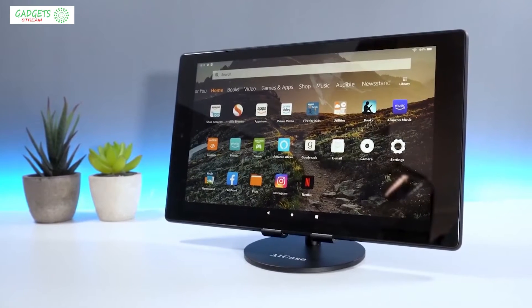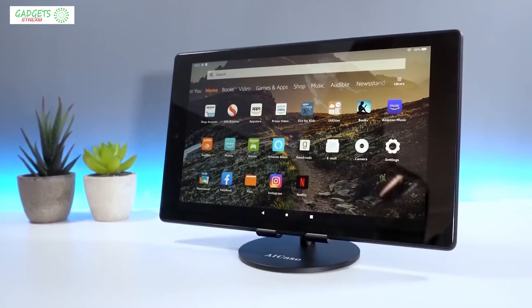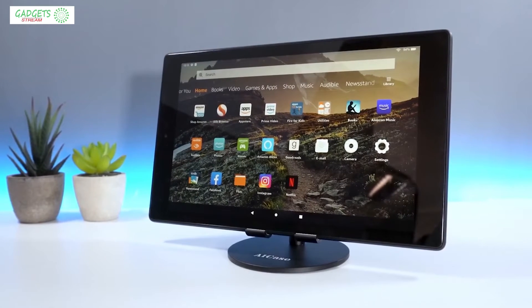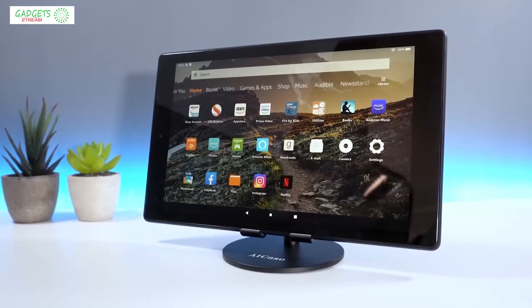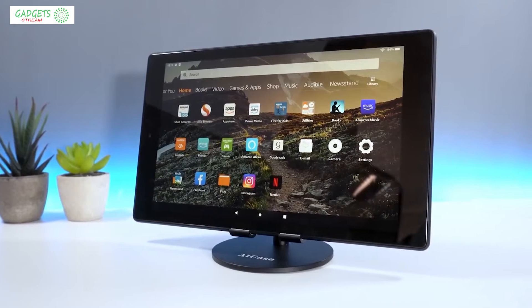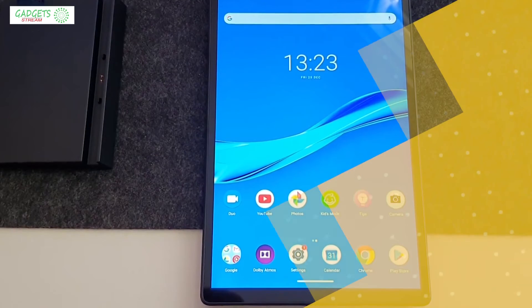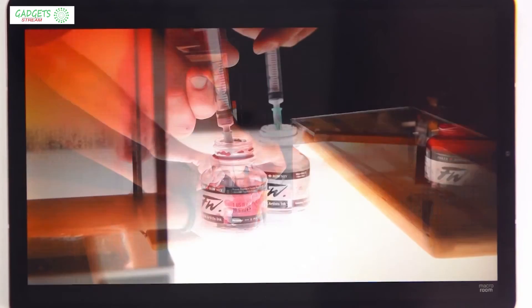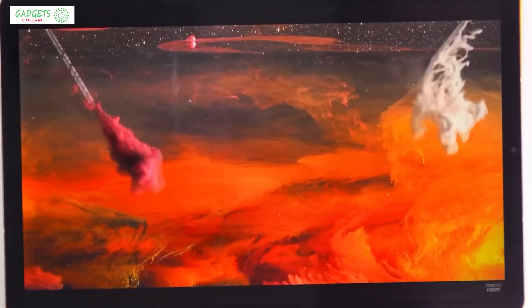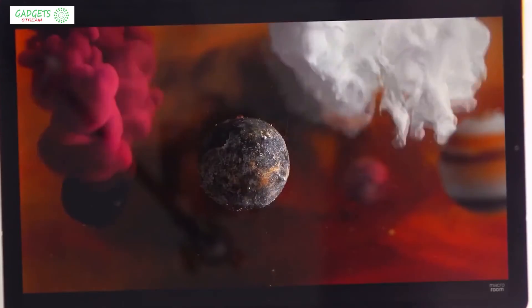Whether it's watching movies, browsing the web, creative writing, or even casual gaming, a budget tablet gives you portability and ease of use without having to spend a lot. With all the options available, how can you tell which one is right for you? In this video, we're breaking down the top three budget tablets on the market this year, based on performance, features, and situations they'll be used in. So if you're interested in finding out which tablet will be best for you, stay tuned.